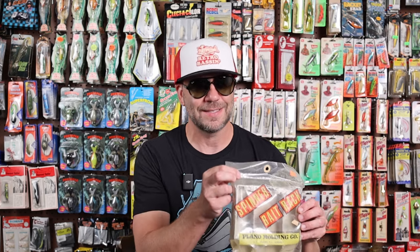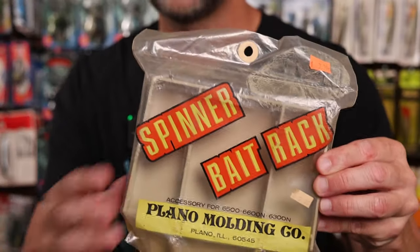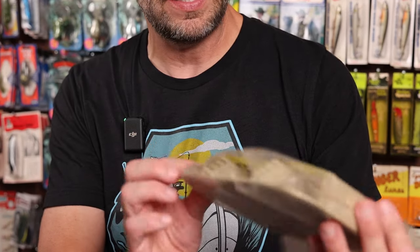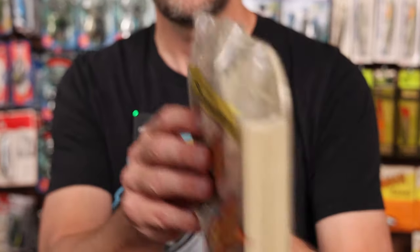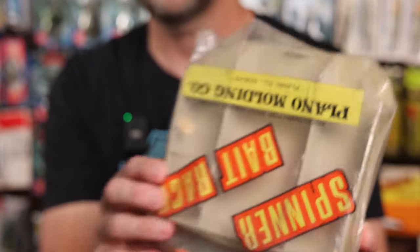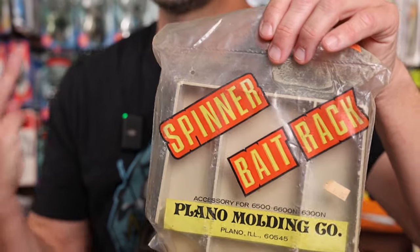In addition to those five Stanley Vibershafts, I thought I'd throw this in here. This is a pretty cool find that I found at a local tackle shop in Northeast Texas — it is a Plano spinnerbait rack. I don't exactly know how this thing works, I think it goes in your tackle box, but if you look on the side you can see there are some grooves where you can hang a number of different spinnerbaits. So that is it for lot number three.